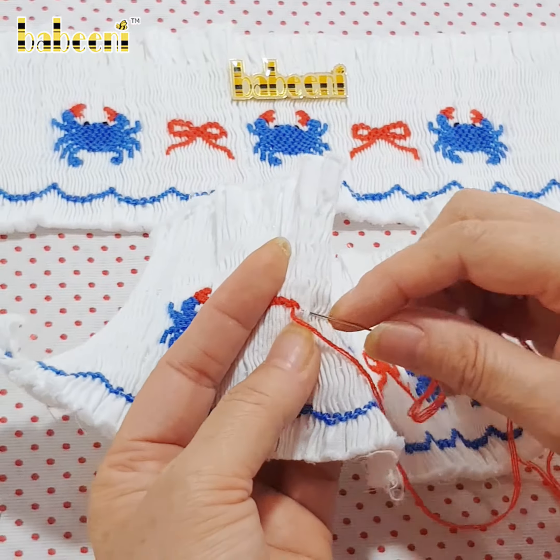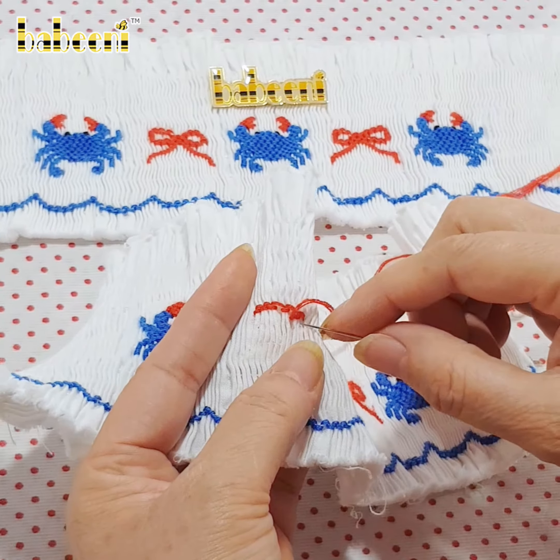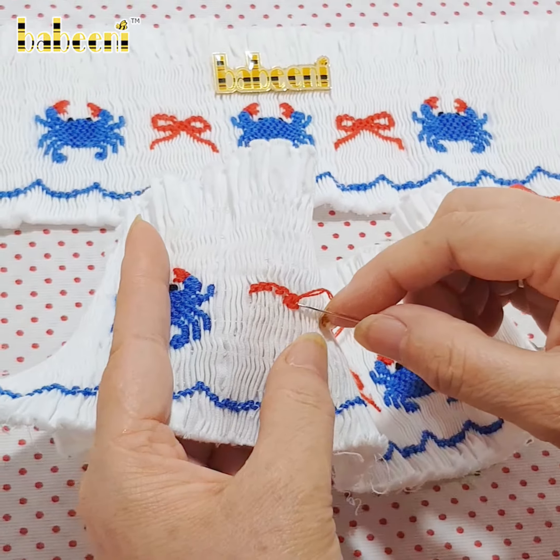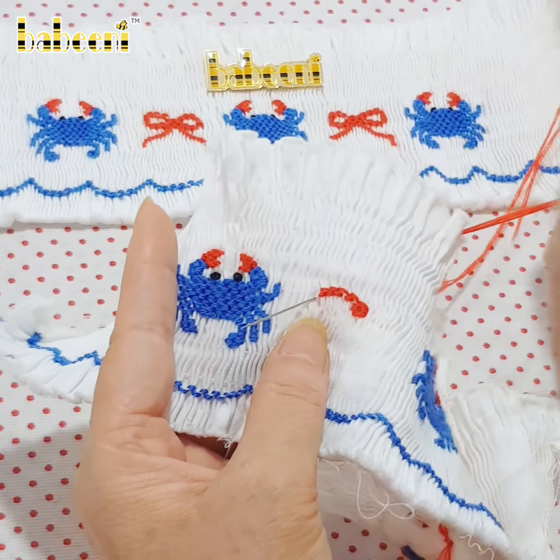Make each stitch meticulously and carefully. Make neat and nice detail, thorough and accurate. Focus on each stitch by stitch. Try not to pull the needle all the way up.